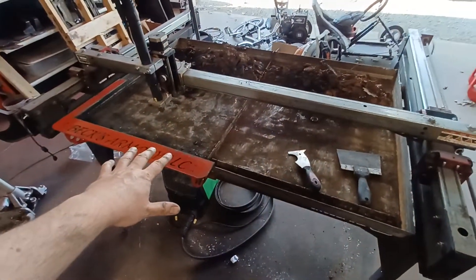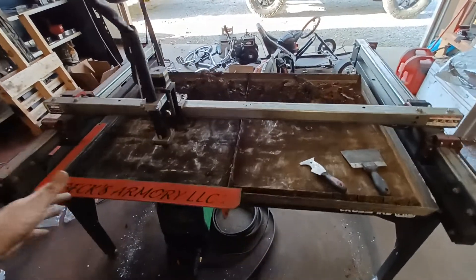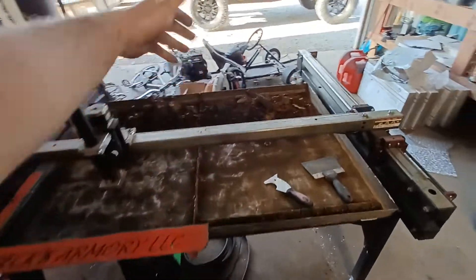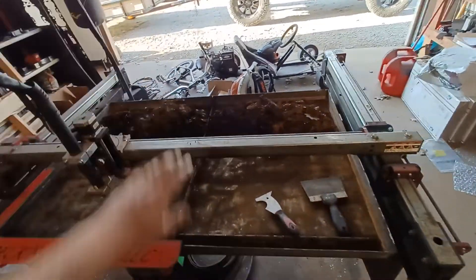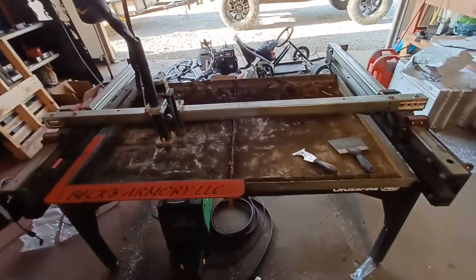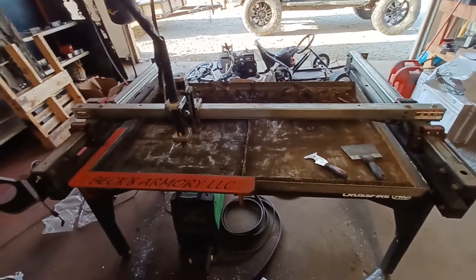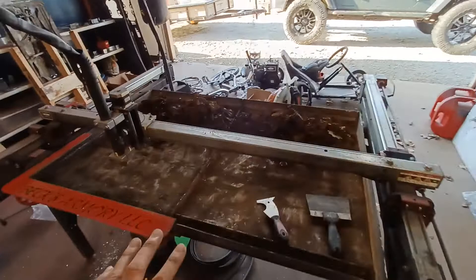The only thing that keeps you from doing production stuff is the size. You're not going to buy full sheets unless you hang them over and build some kind of table to hold it, and then just slide it, chop it off, and slide it — you could do that. But anyway, guys, I'm going to stop rambling now.